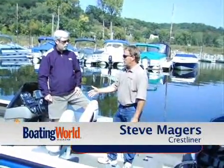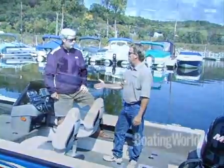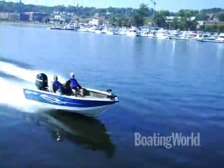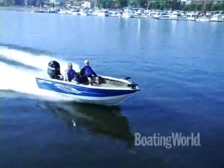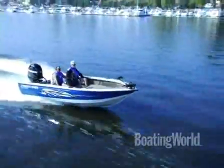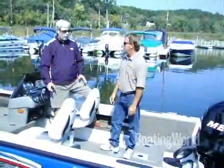You get a wide variety of customers for this boat — a lot of serious anglers plus more of the family fishermen as well. One of the main things with a 17-footer is you can easily get it in your garage. We offer this boat with a breakaway tongue, so you fold that back and it stows in your garage. A lot of people like that.